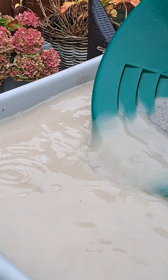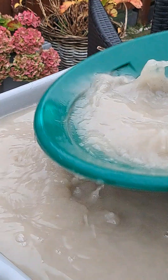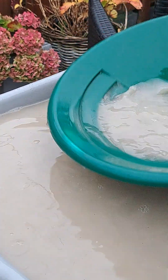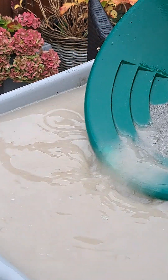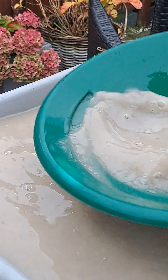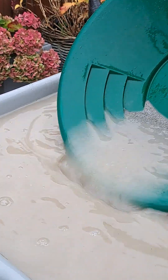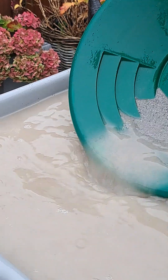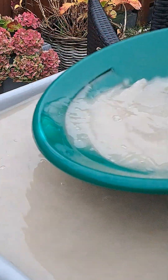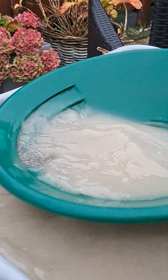I'm used to the real fine stuff here in the Netherlands — it's the only stuff we find. It's really fine, like talcum powder gold in talcum powder material. Where I can find my gold is the Rhine River. It starts in Switzerland, then runs through Germany, and ends in the sea here in the Netherlands, and this river is carrying gold.